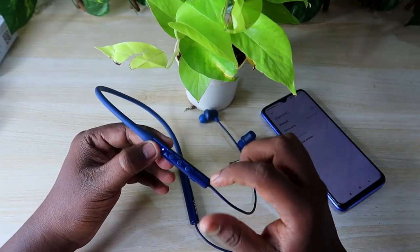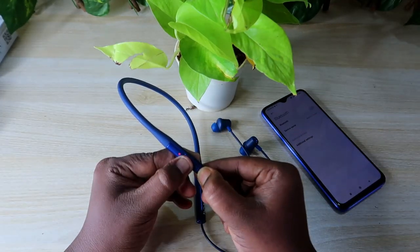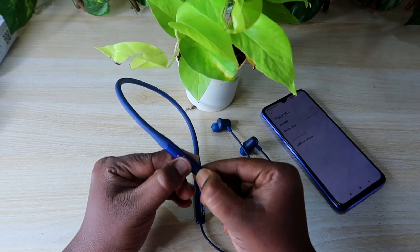To do the reset process, it's very simple. Just press and hold the plus button and minus button at the same time for five seconds. I'm going to do it now — one, two, three, four, five.